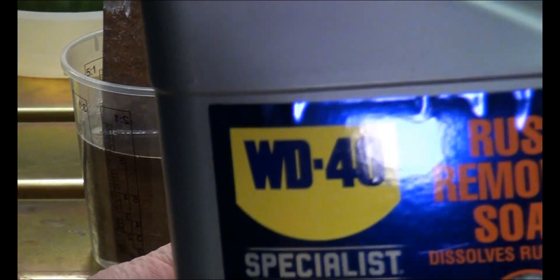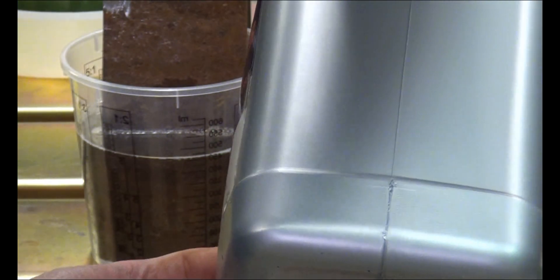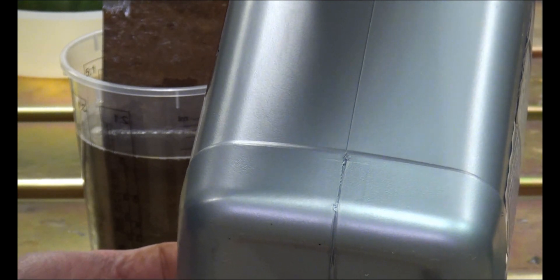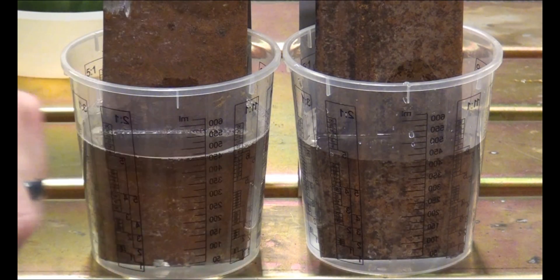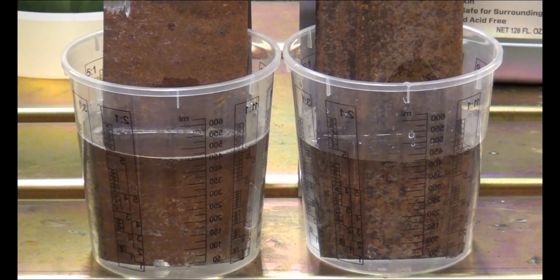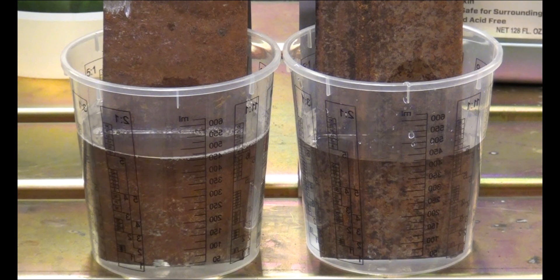And then we have the WD-40 Rust Remover Soak going into the other container. This one looks to be pretty clear as well, similar to what we saw with some of the other products — I think it was maybe Core 15 or Rust 911 that was similar to that. So we have Rust Release on this side and WD-40 Rust Remover Soak on that side. We're going to start the timer and let it run for 30 minutes, then come back and check it.